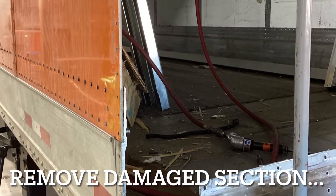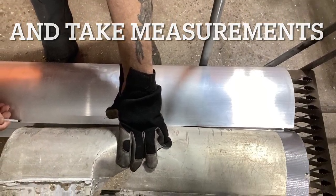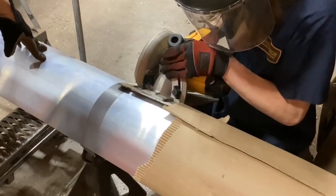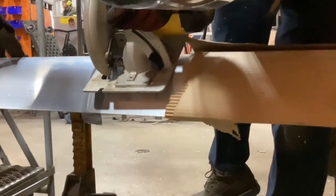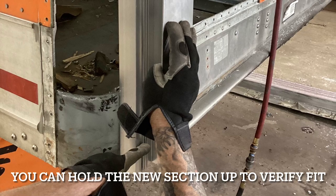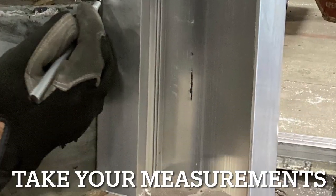After removing the damaged piece, go ahead and take your measurements, or use the damaged piece to compare to the new section that you're going to cut. We'll use the old piece to measure out the one we're going to cut.